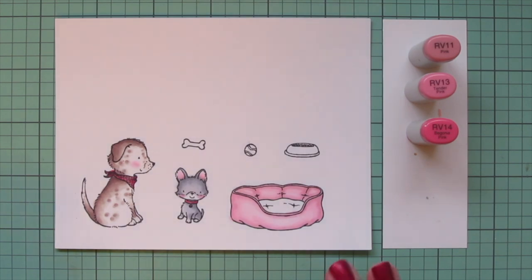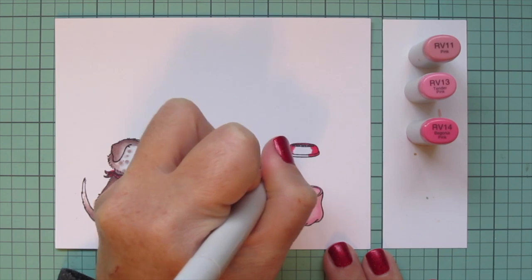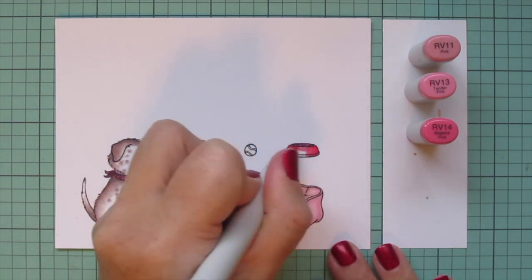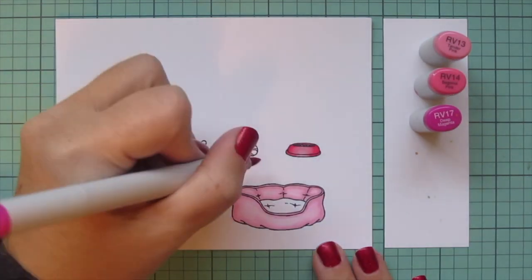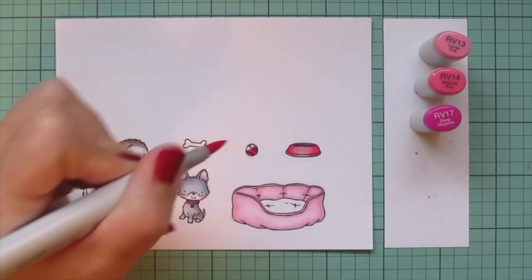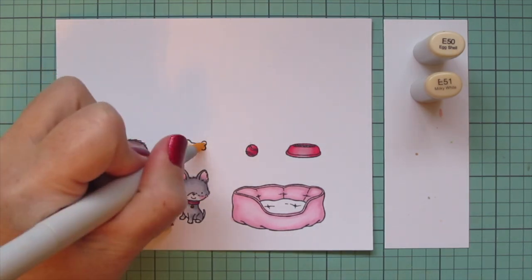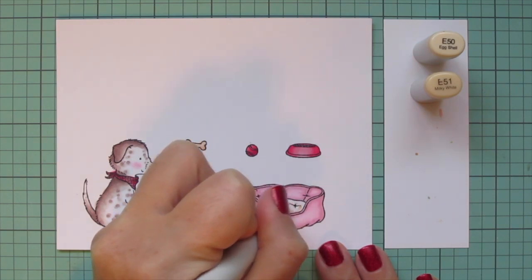I'm also going to do the dog bowl with these shades, using rv14 on the outer edges — left and right — and blending toward the center with the rv13 and then the rv11. Then to darken that up even further I'm going to take away the rv11 and add in the rv17 to do the little tennis ball. Then I'll switch to e50 and e51 for the bone.